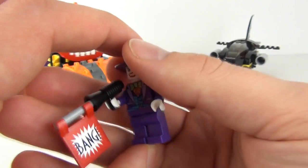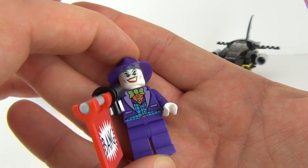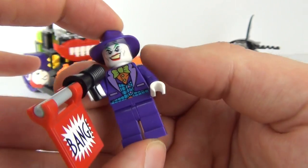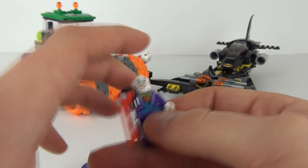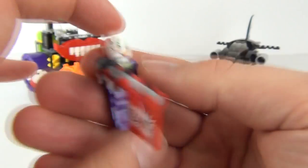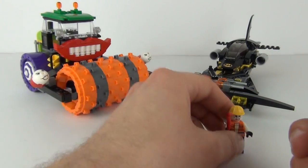Here we go — Batman's arch enemy, the Joker. He comes with the banger gun and the Joker face print is usually very good, and it is still very good on this minifigure, with front and rear torso detail. He also has this really cool purple hat. There is one face print — always like the detail on Joker.